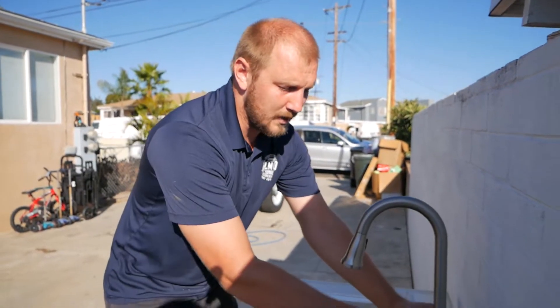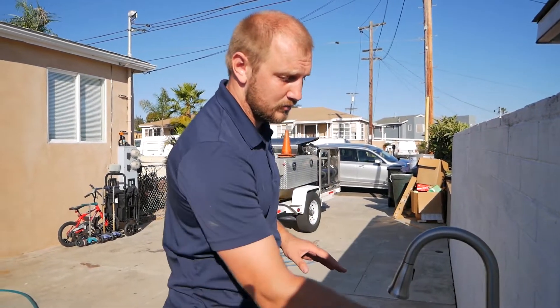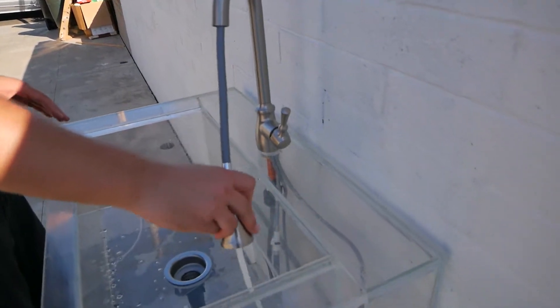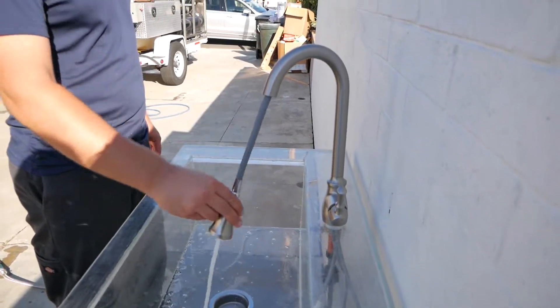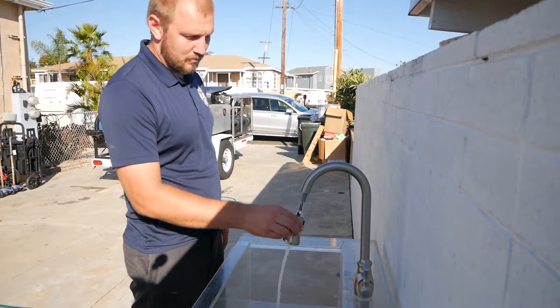Right now we're going to see how it works, how user-friendly it is to operate, and how long the hose is. Open the faucet — all faucets work like that. Depends on how long and how easy to turn. You can turn and wash all corners of your sink, which is good. And when you pull it back, it almost completely retracts by itself.